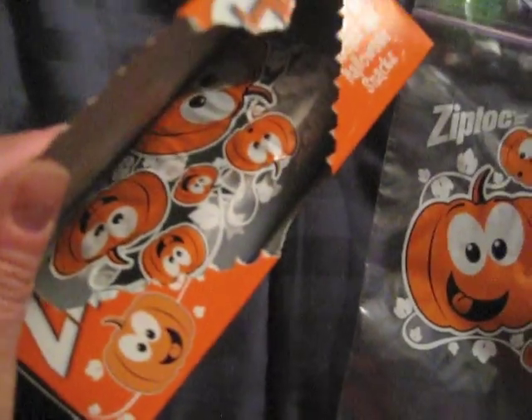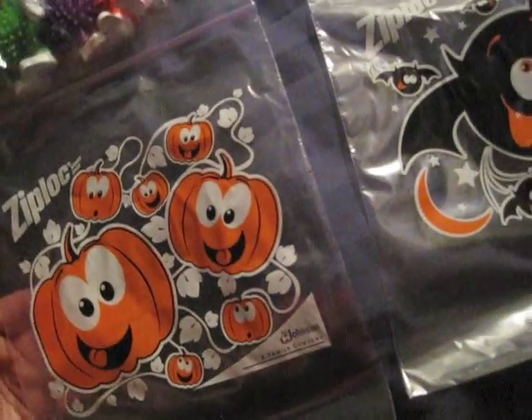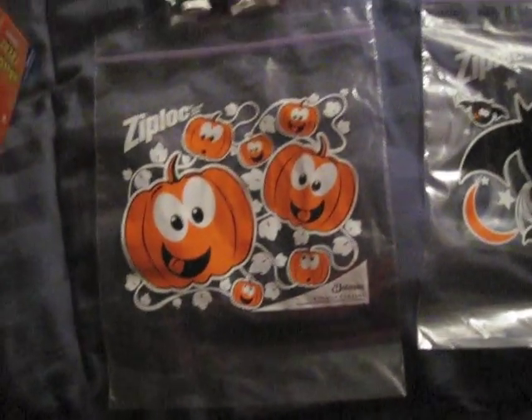Different designs! They alternate — pumpkin, bat, pumpkin, bat. It did for a second look like the faces were a little bit different, but no. If you're the kind of person who on Halloween night loves to hand out a little assortment of tiny candies to kids, you could put them in one of these bags — that's seriously awesome.